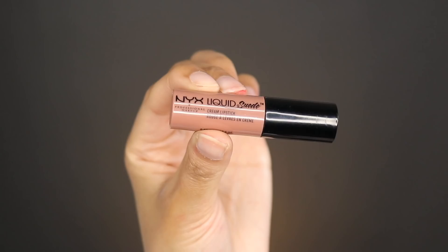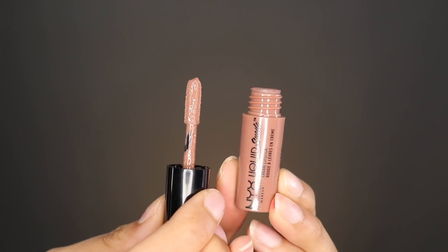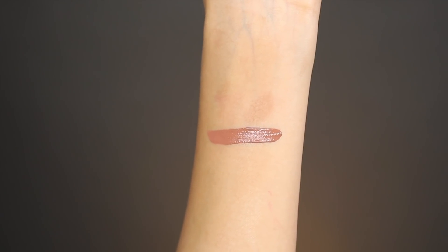The next color I'm trying out is called Sandstorm and it looks like a really nice nude color, like a dark nude. This color is bomb — I'm obsessed. I think this is definitely going to be my new nude color to wear out. I struggle finding the perfect nude because sometimes they have too much pink and end up washing me out. This looks like such a beautiful nude, especially for medium to tan skin.